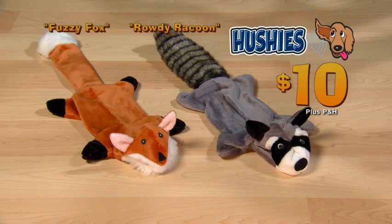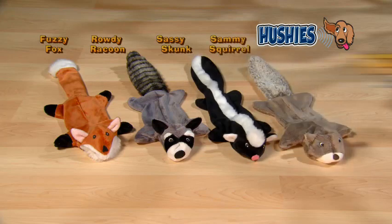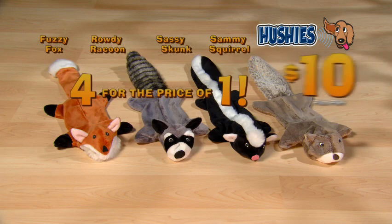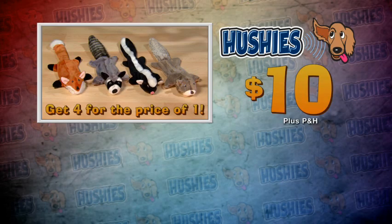And now Fuzzy Fox and Rowdy Raccoon are yours for just $10. But wait — order now and as a special bonus, you'll get Sassy Skunk and Sammy Squirrel free. Just pay separate processing and handling. That's four Hushies for the price of one, a $40 value, all for just $10. Your dog will love the silent squeak and you'll love the silence. Order your Hushies right now.